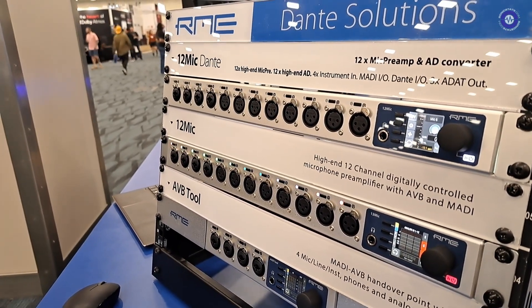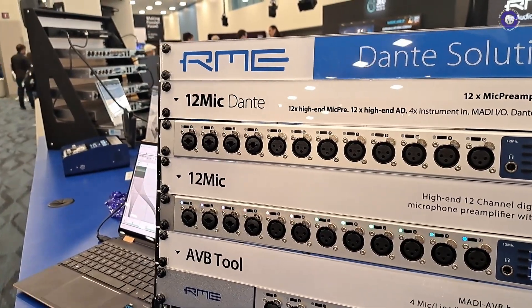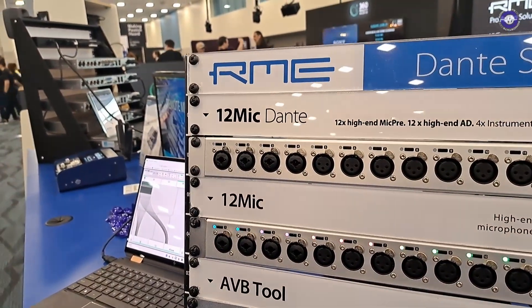Is there a considerable improvement over other RME Dante products? The RME mic pres are all very consistent — these are reference-class mic pres. This is the quality you'll find in the Fireface UFX+ and in the Babyface, so the same kind of quality that people are used to.